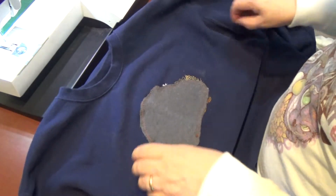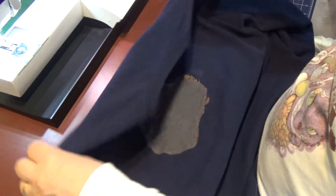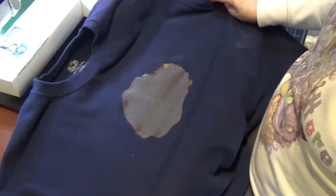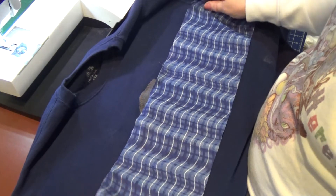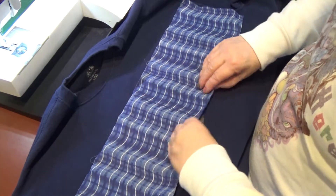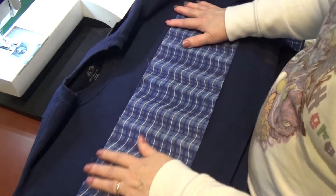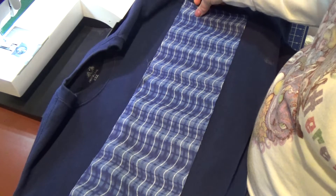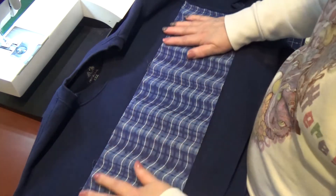You can see some of the old design peeking out, but now I'm going to get this smoothed out — nice and even. I'm going to take my little piece I've cut down. I didn't really measure it; I just laid the shirt out and made sure it was going to be big enough to cover that hole and go close to one side. I'm going to stitch on top.